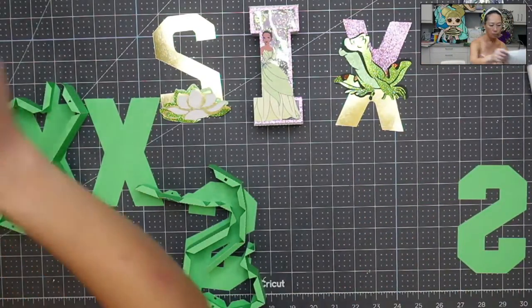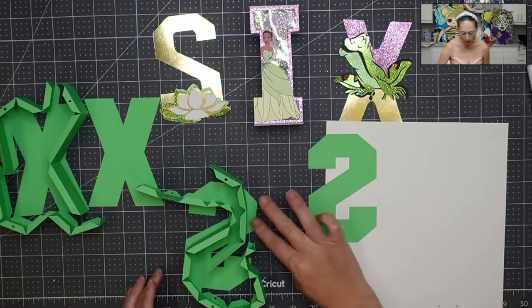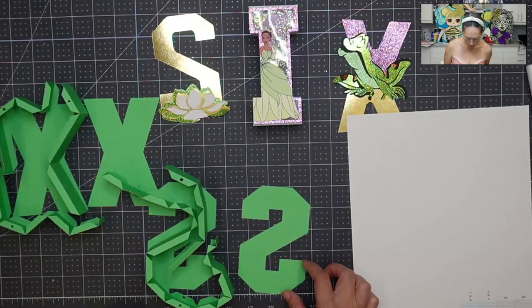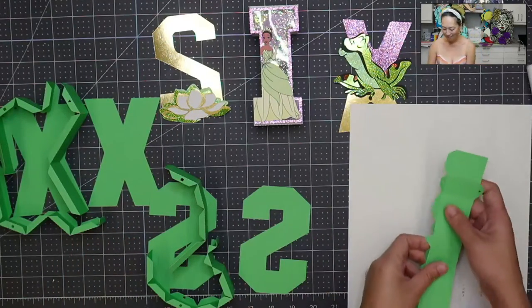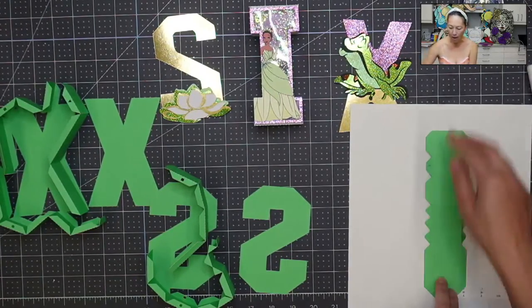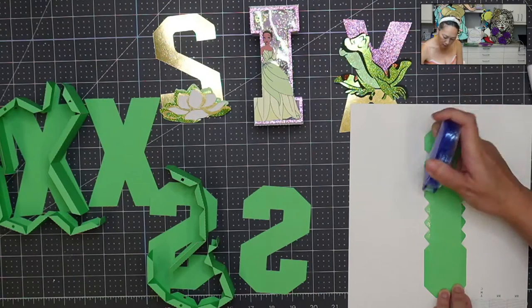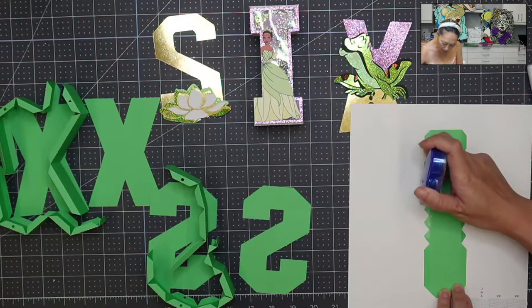I am great at math in any other capacity, but not with spatial awareness or rotating things. So I'm going to make it as simple as possible for myself. The way that's going to result in the least mistakes is if I piece this out so I can see it and I know which side to tape down, because for me it gets confusing fast. So I get a scratch piece of paper and we're going to do the S first.